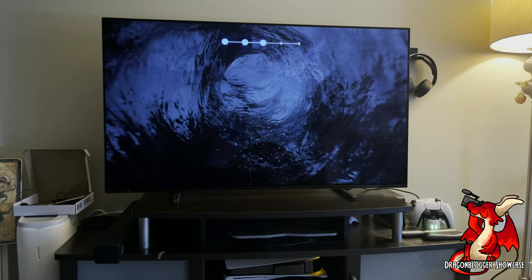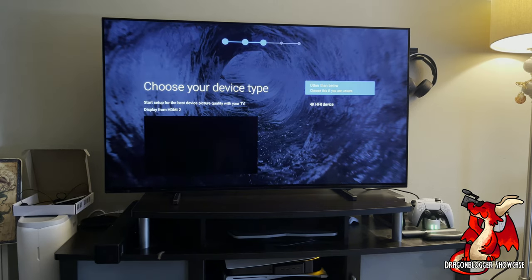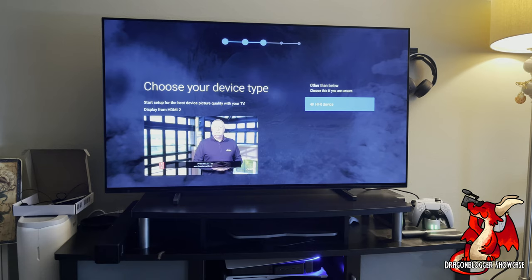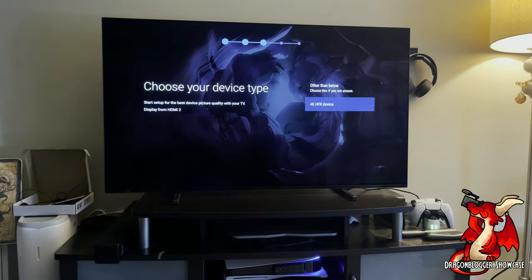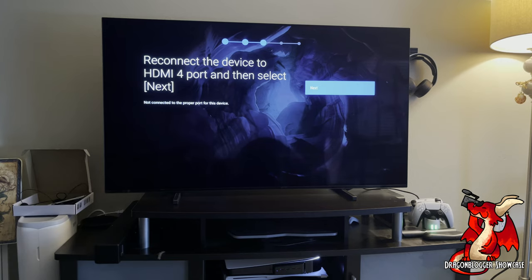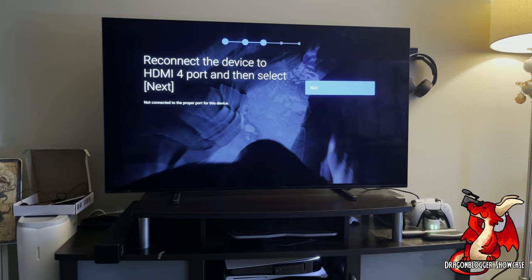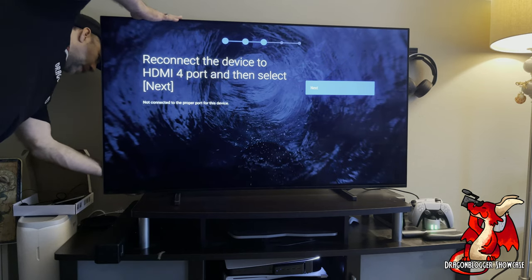Hooking up my PlayStation 5 to the Sony A80J, I was surprised it detected my PlayStation 5 and told me when I selected the 4K HFR device — which is what the PlayStation 5 detected as. I selected it and moved to the next screen, and then it told me the PlayStation 5 was hooked up to the wrong HDMI port. I had it in HDMI port 3, but it said it needed to be in HDMI port 4. It was fascinating that it detected it and knew it was the PlayStation 5.